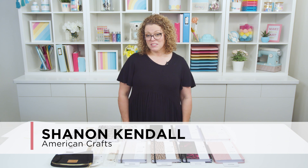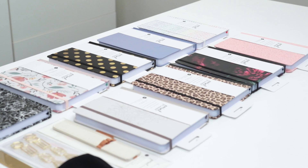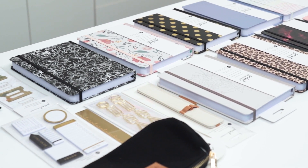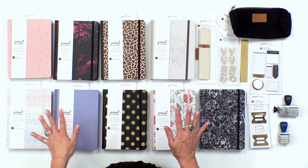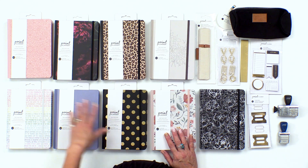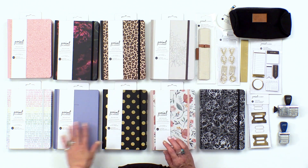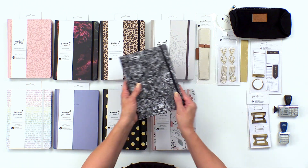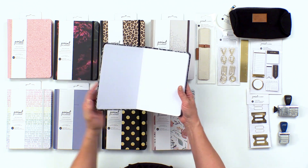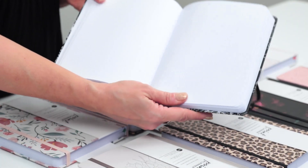I am excited to show you this new planner addition to the American Crafts planner family — these are called Point Planners. These are for all of those who love bullet journaling and point planning. They have a beautiful arrangement of different types and styles of covers: faux suede, faux leather, printed, and other fun custom covers. Inside the book they have an elastic cover; they're a hard bound, perfect bound book, and when you open them up they have a dot grid, perfect for people who love point planning and bullet journaling.